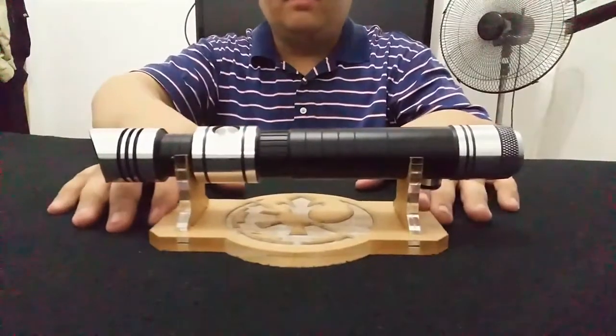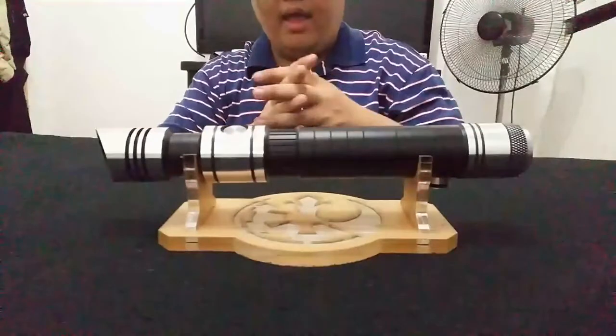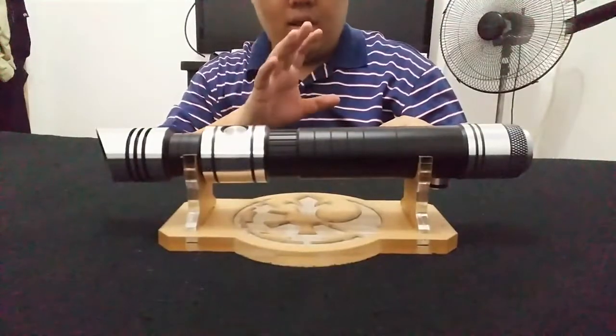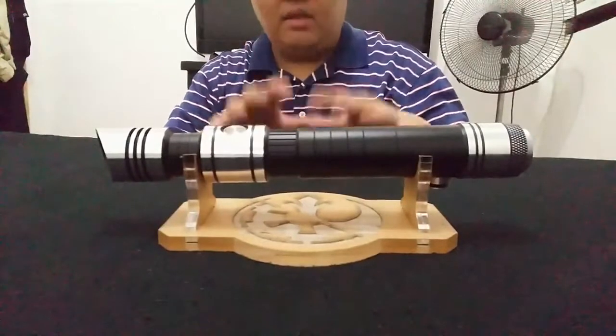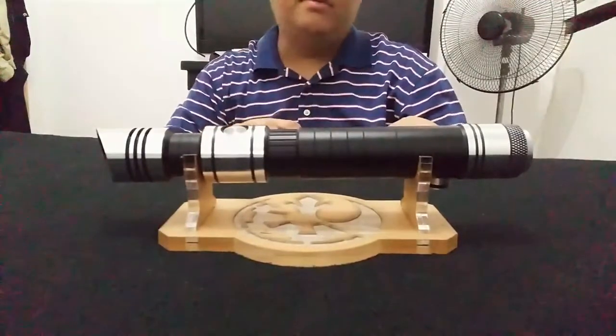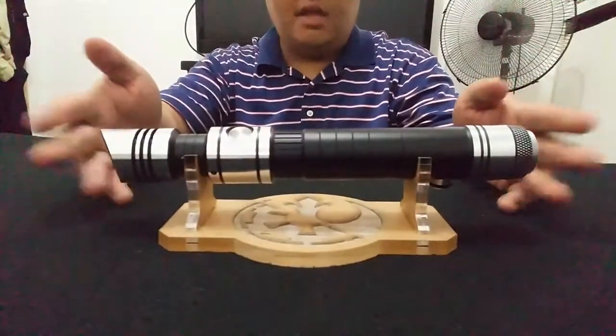Hey Sabresource fans! We're here to do a very special review of a Sabre that hasn't been available in the Philippines and was just recently released. This Sabre is called the Skylar Sabre.